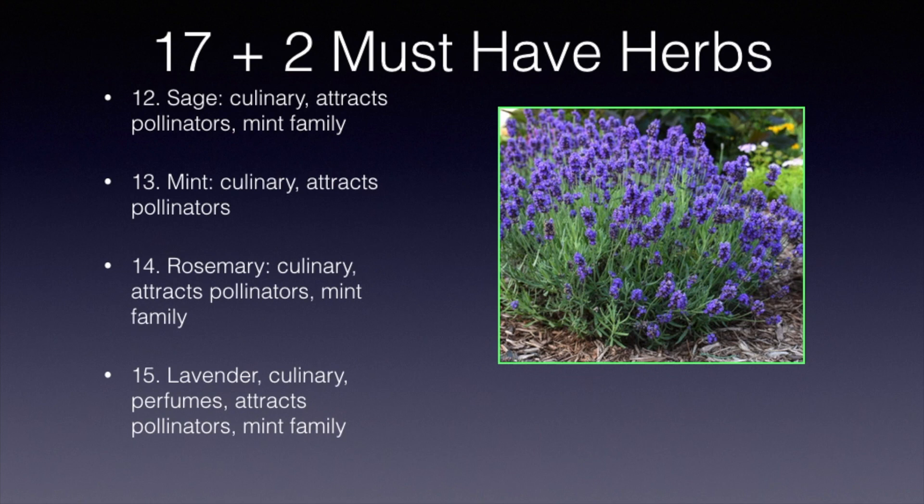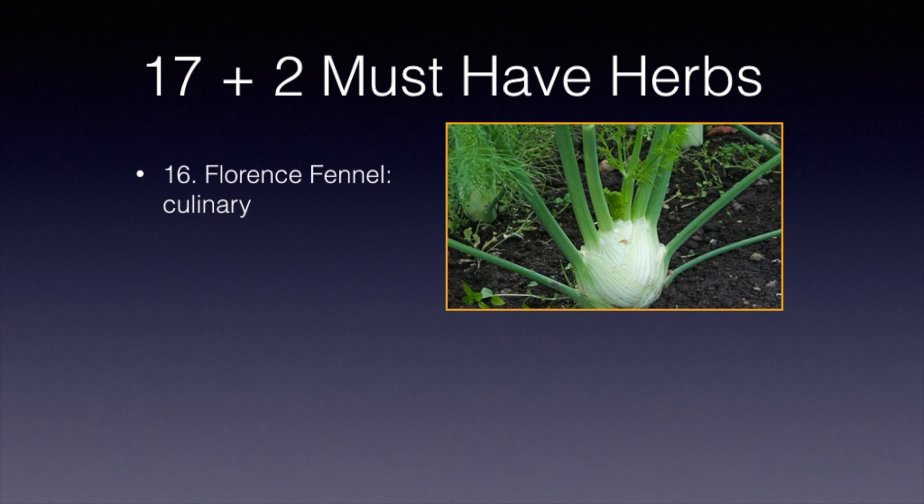There are a lot of types of fennel, but this one is called Florence fennel, which bulbs up. As you can see, that white stem above the ground is really what you use in many cooked dishes. Not all fennels will bulb up like that, but the Florence fennel will, and that's the one we enjoy so much in cooking.